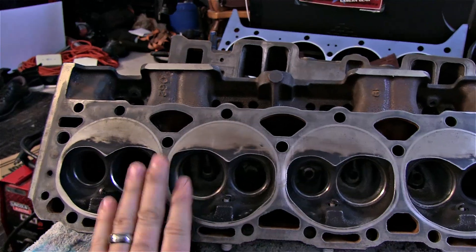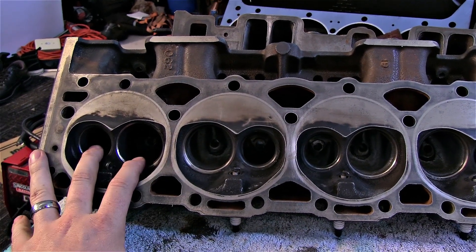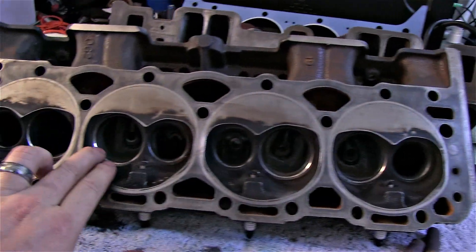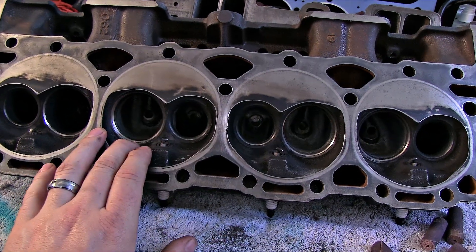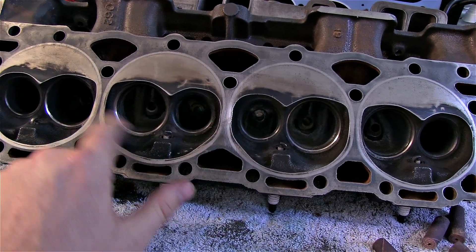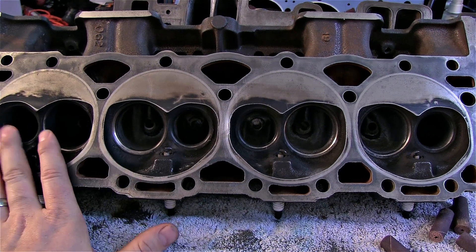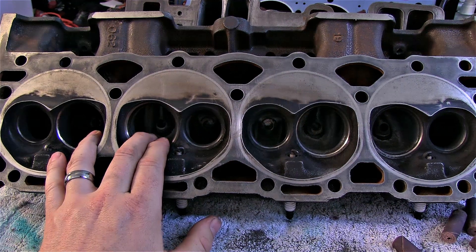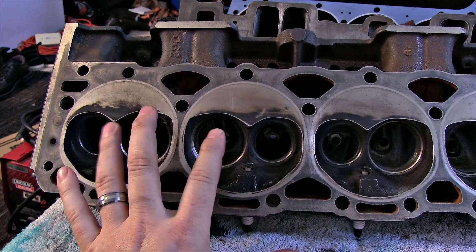I've already done most of the work to these heads — I'm down to the last two intake ports and one exhaust port. I'm not going to touch the combustion chamber because he doesn't want to get a valve job. We're doing this on a budget and the goal is opening these heads up so they'll work better with some nitrous applications.